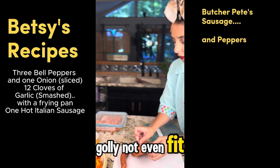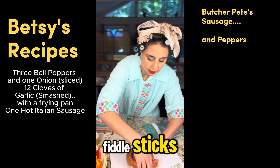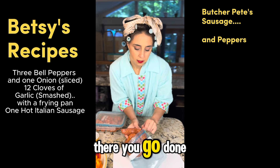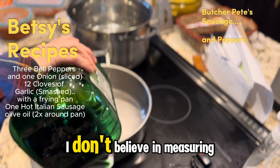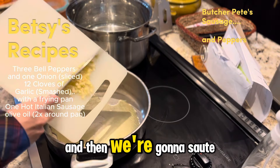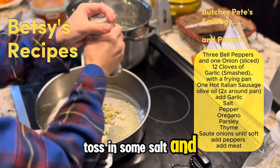Golly, can't even fit. Golly gee whiz. Little fiddlesticks. Come on, in you go. Done. Olive oil — I don't believe in measuring, so about two circles around the pan. And then we're gonna sauté that garlic.